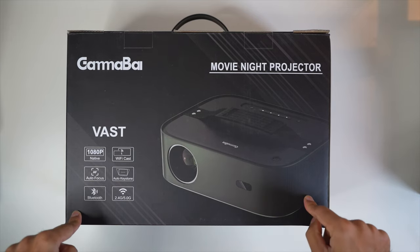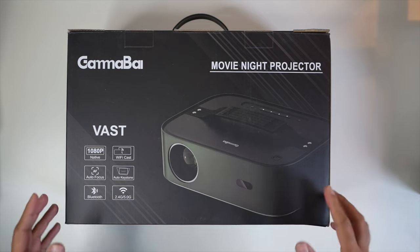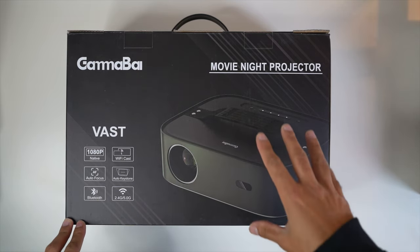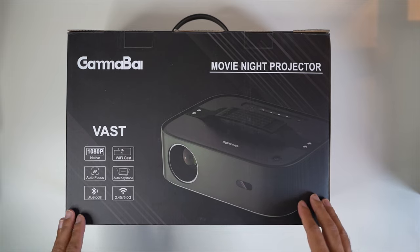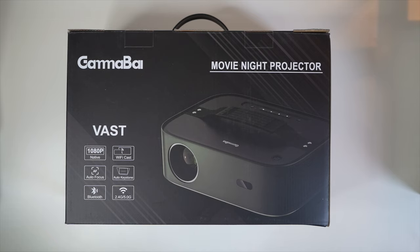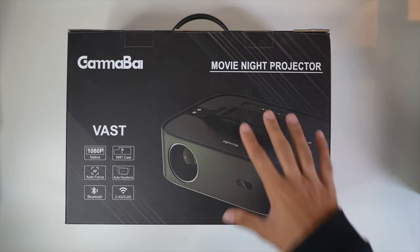This is a newly released LCD projector — the Gamma by Vast, by a company called Artly. I've reviewed Artly projectors in the past so I'm pretty excited to try this one out. Before I unbox it, a bit about pricing: this is roughly retailing on Amazon right now around the £300 price mark, but they run voucher codes and discounts from time to time. Check out the description and hit the link to see the latest pricing and any exclusive discount codes.